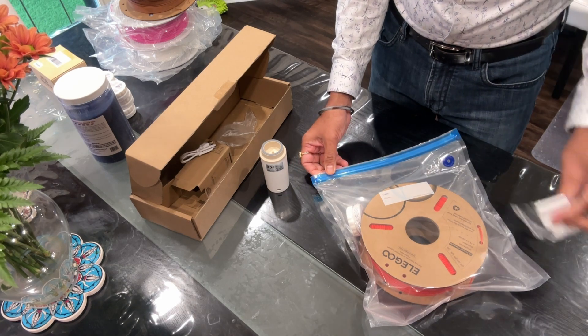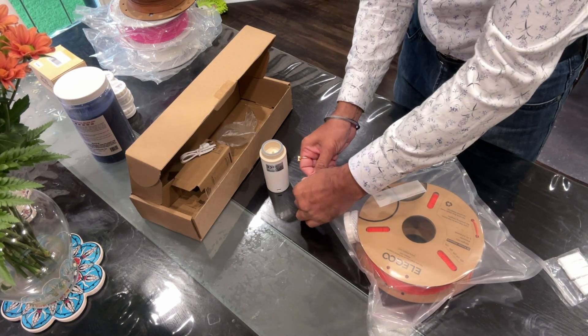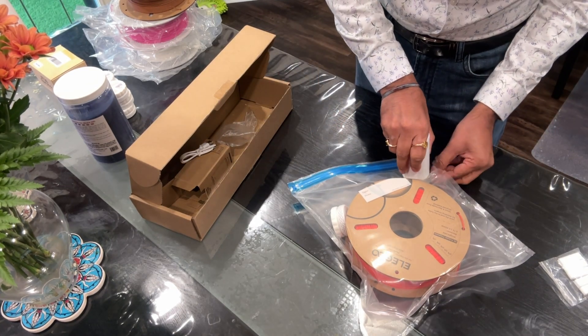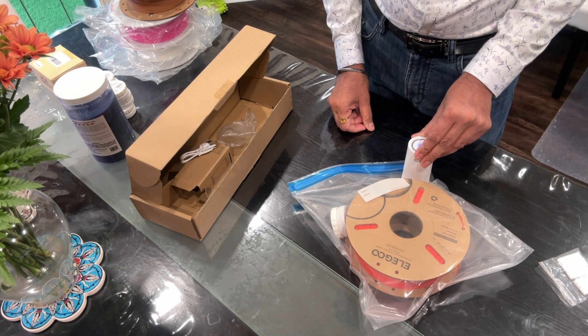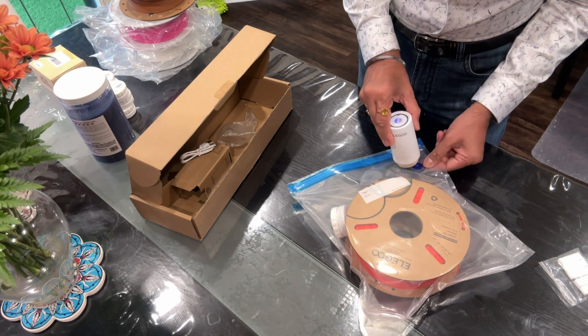I'll close the ziploc tightly. You should be using the included ties to close it but I'm just going to use my hand. Then all I have to do is place the machine over the hole in one corner and turn it on — you can see it's trying to get the air out.